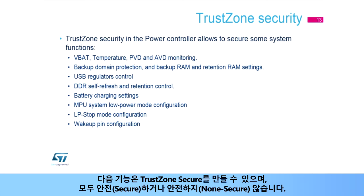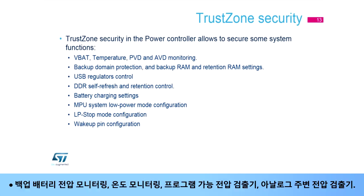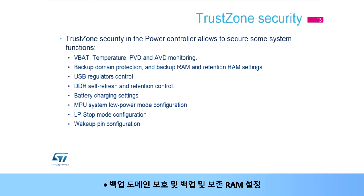The following features can be made TrustZone secure — they are either all secure or all non-secure: backup battery voltage monitoring, temperature monitoring, programmable voltage detector, analog peripheral voltage detector, backup domain protection and backup and retention RAM settings, USB regulators control, DDR self-refresh and retention settings, backup battery charging systems, MPU system low power mode configuration, LP stop and LPLV stop mode configuration, and individual per wake-up pin configuration.